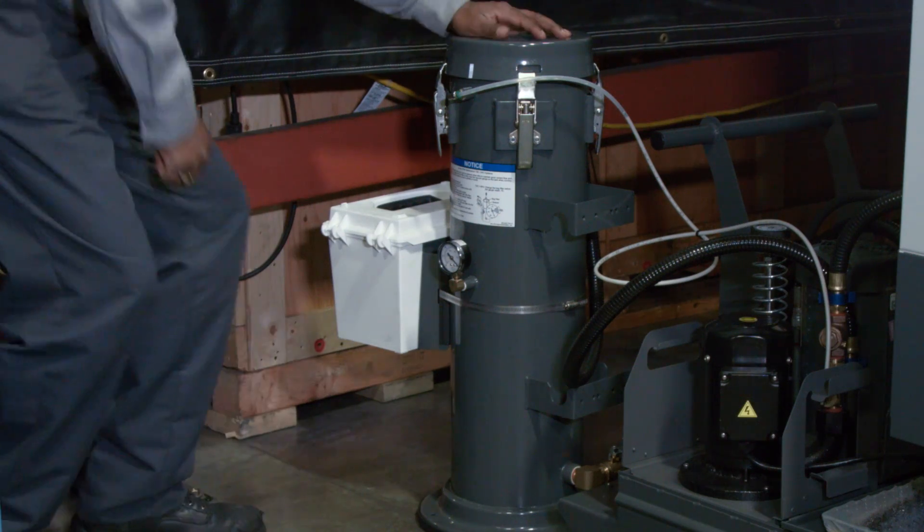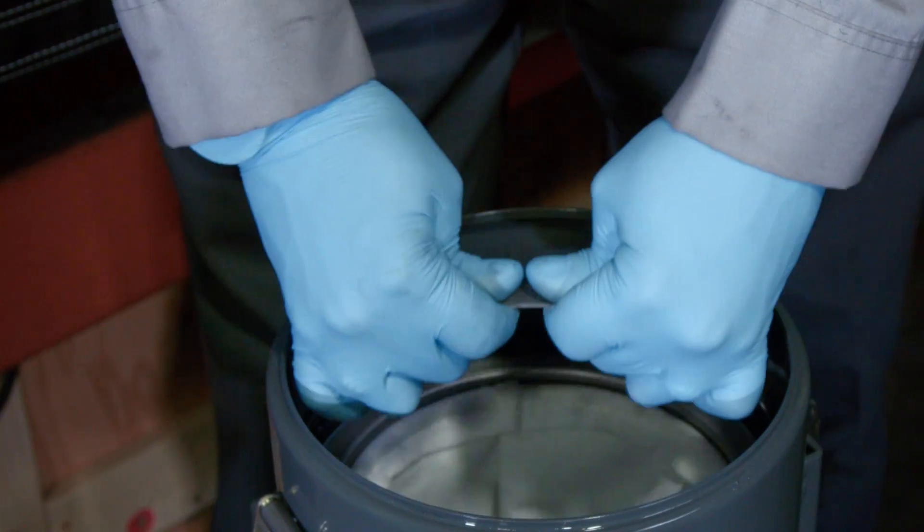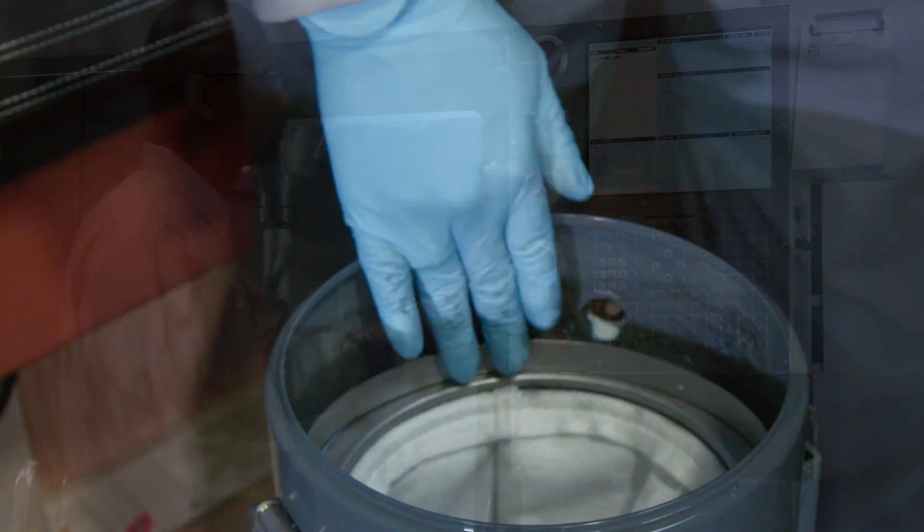Service engineer Orville Collins is going to show us how to check if the system is functioning correctly and then step us through the process of replacing the ACF filter bag.